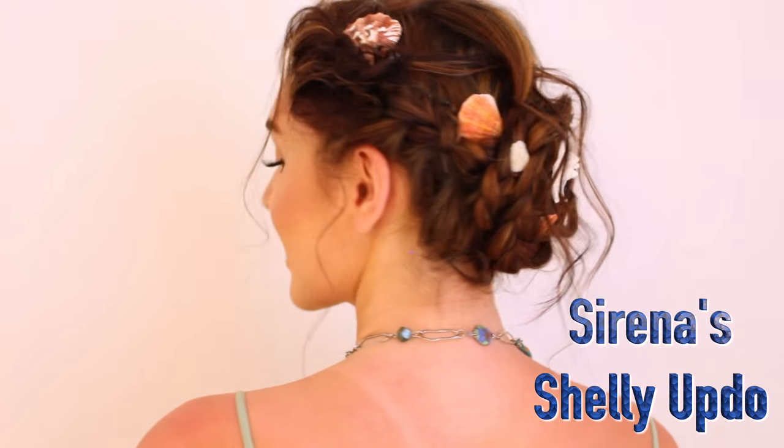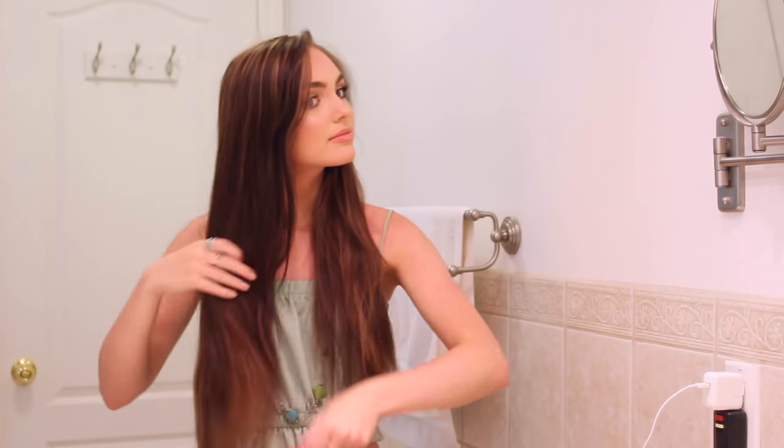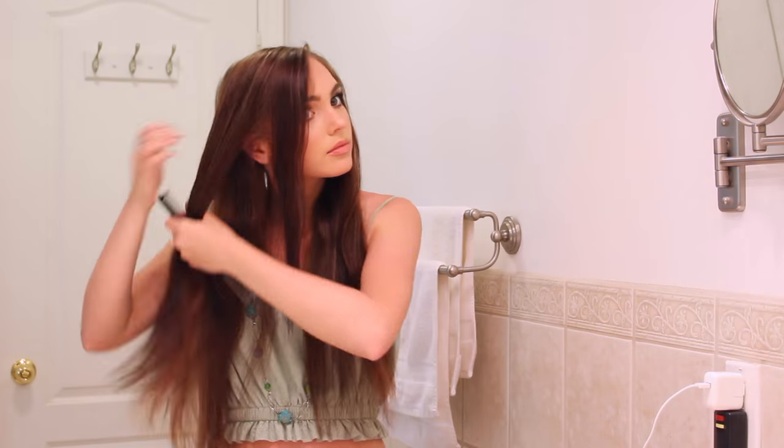This first hairstyle is inspired by Serena's updo. I'm starting with air-dried hair and just brushing through to get rid of tangles. I'm adding a shine spray by OGX — this one is my favorite and it really looks like a mermaid product, so I love it. Then I'm just brushing through one more time. I also got some rings inspired by the moon rings from the show.